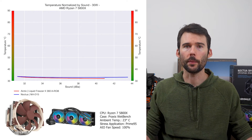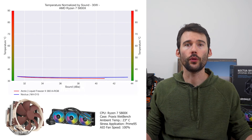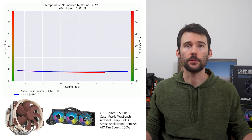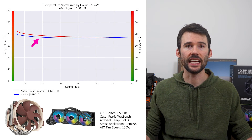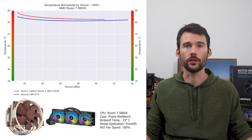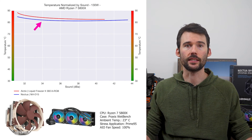In our second set of charts normalized by sound, we have temperatures on the left and noise on the bottom, with lower being better. At idle, both coolers continue to perform similarly. As we turn up the heat to 105 watts, we can see that the NH-D15 has a slight advantage. And when we push the CPU to 125 watts, we can see that the NH-D15 marginally extends its lead.